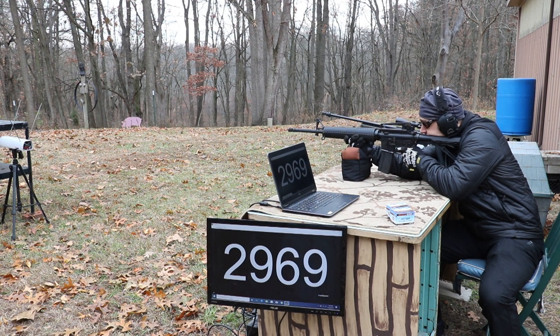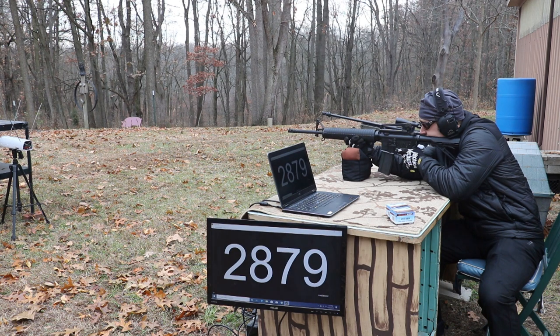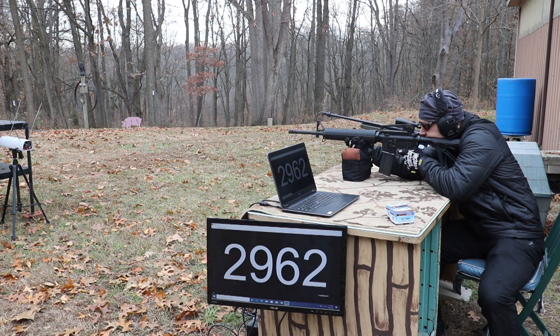20 inch upper chronograph readings: 2,969 — 2,969 — 2,936 — 2,879 — 2,930 — 2,943 — 2,956 — 2,962 — 2,956 — 2,929 — 2,917 — 2,976.